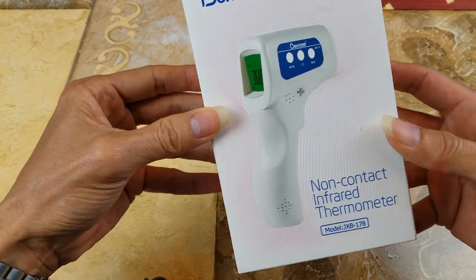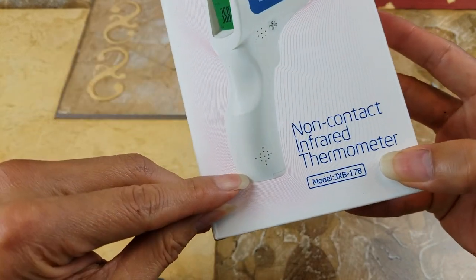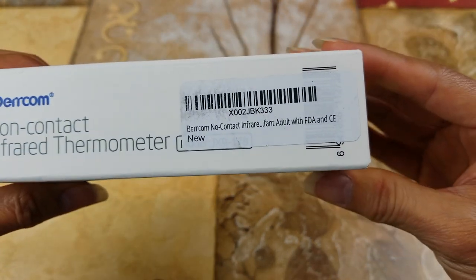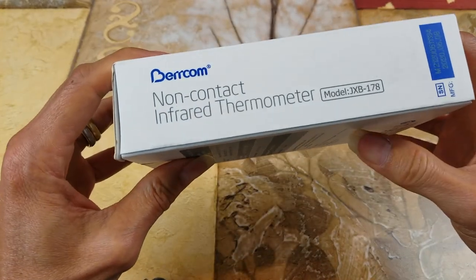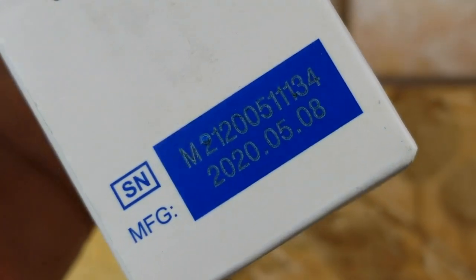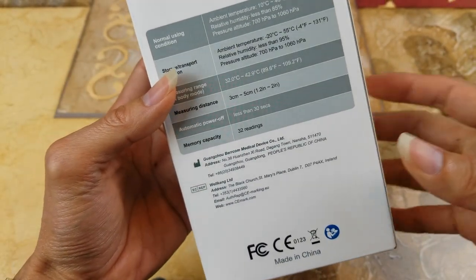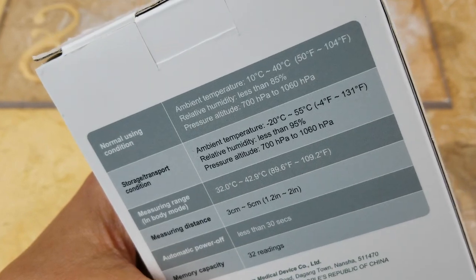Burkham. I believe they are like a speaker or something — that's why they have a hole. And here's the barcode. This one is made in China.